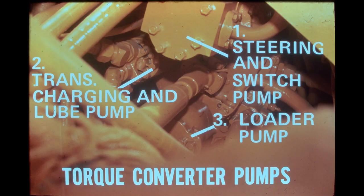Three pumps are mounted to the converter housing and are driven by the engine through the converter rotating housing. The dual-element pump mounted to the top of the converter housing is the steering and switch pump. The dual-element pump on the left is the transmission charging and lube pump. The single-element pump mounted to the bottom of the housing is for the loader system.